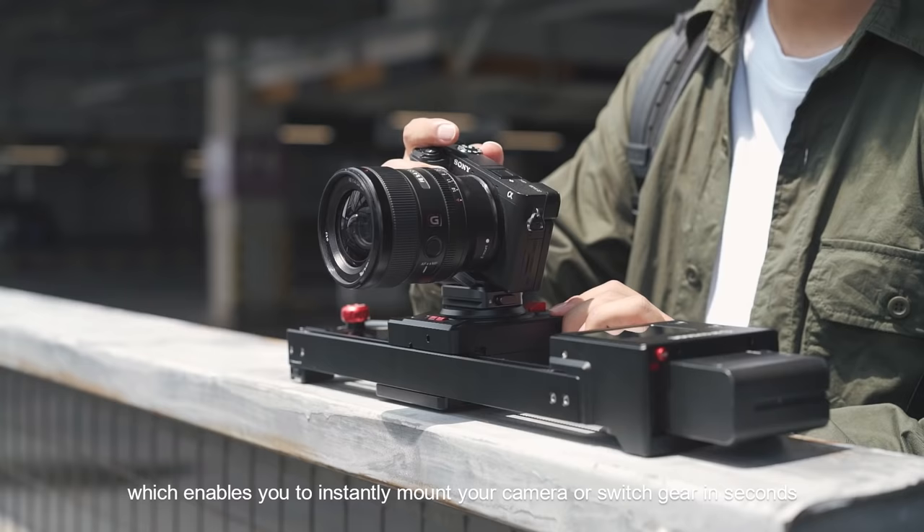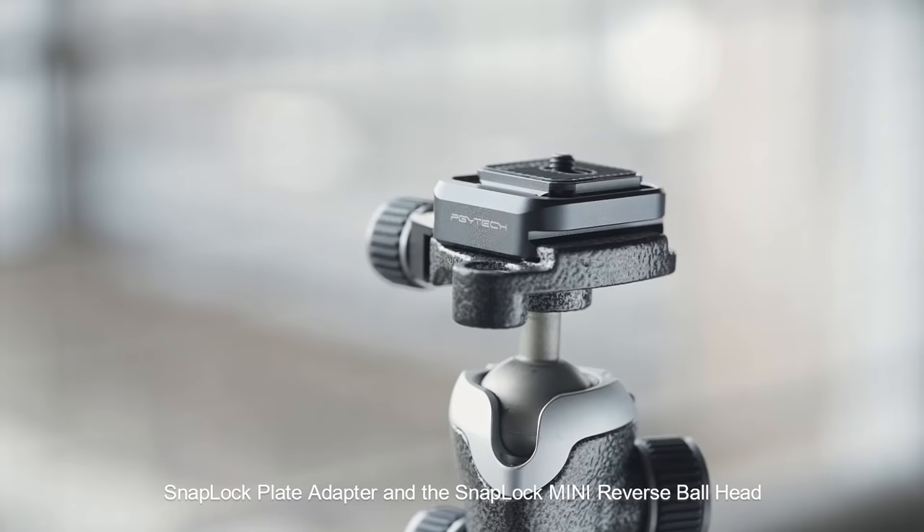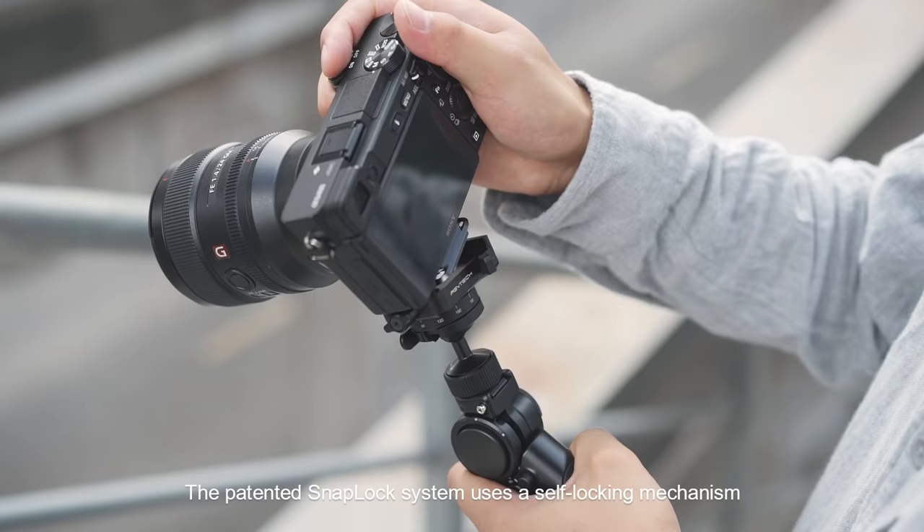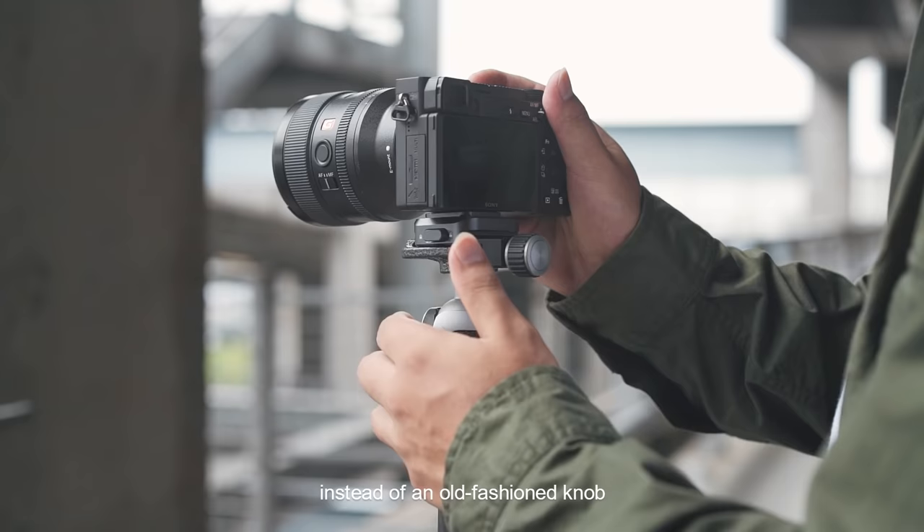Based on our SnapLock design, we launched the Beetle Camera Clip, the SnapLock Plate Adapter, and the SnapLock Mini Reverse Ball Head.